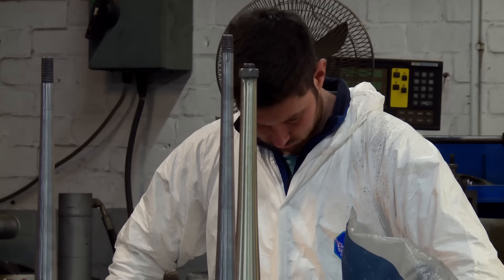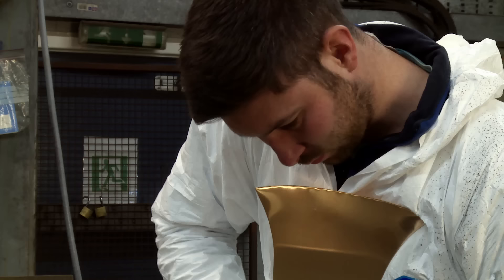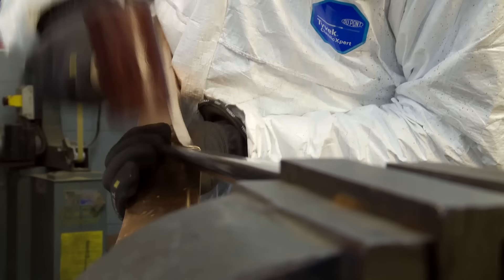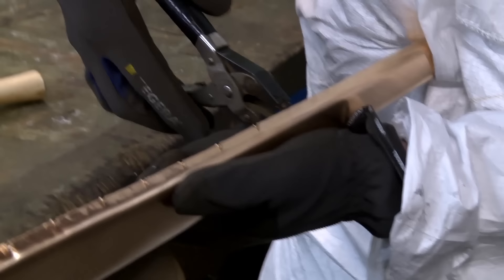The raw material for the bell is a flat sheet of brass. Dave begins by cutting the shape of the bell's spout from the flat metal. The piece is then hammered into a rough form. The sides now need to be rolled and connected to form a conical tube. Smooth sides won't hold together, so Dave first cuts out small teeth to help them grip, then closes the two edges.